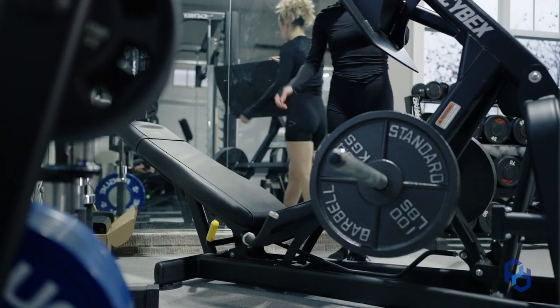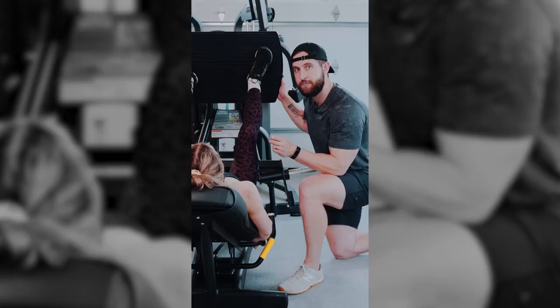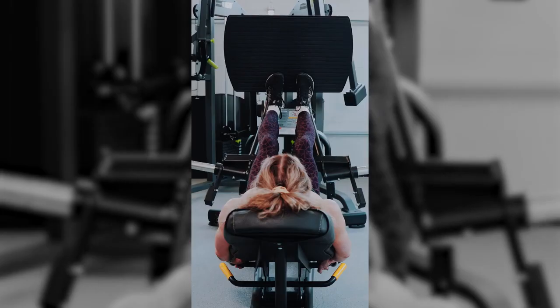Now if you've ever felt like you don't feel your glutes a ton when it comes to leg press, we have videos on that that'll help you out when it comes to foot positioning and the angle that the leg press is at, and what musculature you are working — because it can be incredible for those big juicy glutes.